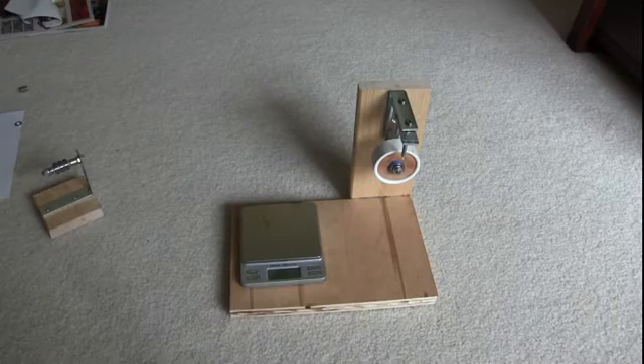You weigh your rods and pistons, and you take the lightest one of the group and grind the others down to match that lightest piston or rod. You can do that using a bench grinder or a belt sander, but you have to do it slowly and carefully because you don't want to take too much and go beyond what you need.